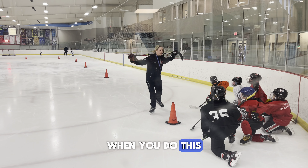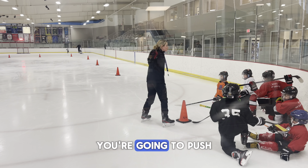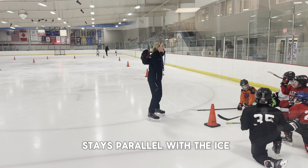When you do this, you're going to power turn coming up on the first one. To the right, you're going to push your left hand forward. What's really important is that your stick stays parallel with the ice.